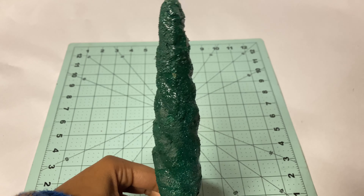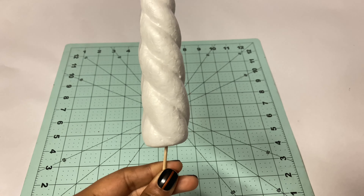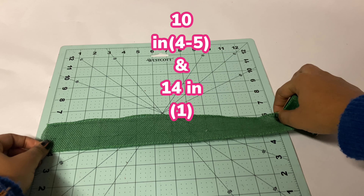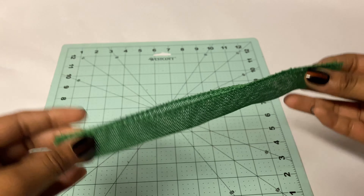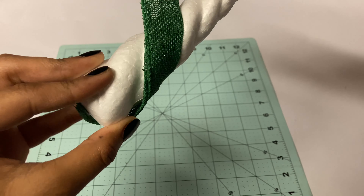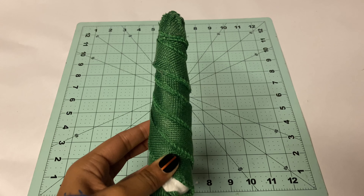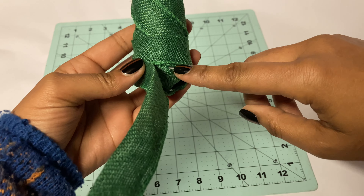For the last tree I am using dark green burlap ribbon. This tree requires four 10-inch and one 14-inch pieces of burlap ribbon. I fold the ribbon in half, then glue it at the bottom and wrap it around the track of the swirl, keeping the same side facing downward and repeating the same pattern for each strip. I'm using the longest 14-inch strip to wrap around the bottom of the tree.